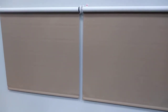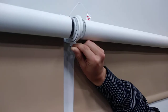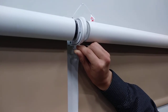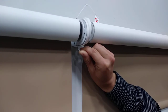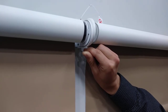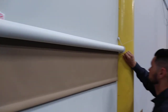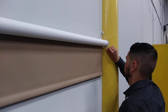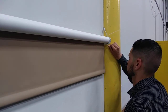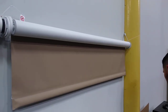If the limits are not set correctly, you will need to reprogram the shades. Press the button on the motor head five consecutive times, and on the fifth time press and hold the button until the shade jogs. Repeat the process on the next shade. This will erase the limits and set the shades back to factory mode.